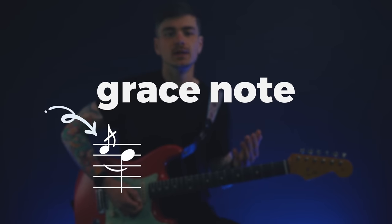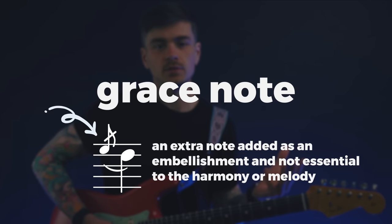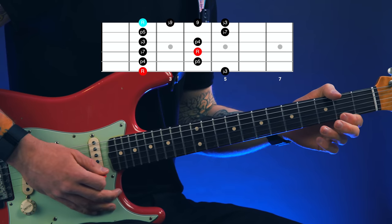Now that quick hammer on from root to ninth is what's known as a grace note. A grace note is one that doesn't exactly get its own rhythmic real estate in the bar — it's not long enough to be a 16th note or even a 32nd note. It's more borrowing time from the note that comes right after it. In this case, the root note is the grace note, borrowing a tiny slice of time from the nine, the note you're hammering on to. Without the grace note that phrase sounds different, but add it in and it arguably sounds better.